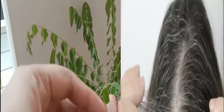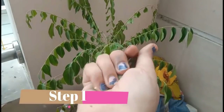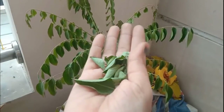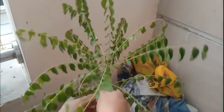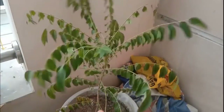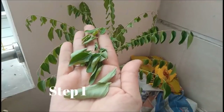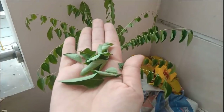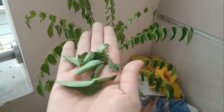So what you have to do is take some green curry leaves — 4 to 5 leaves — and wash them properly. The hair needs nutrition and protein, and this will provide it. In the first step, you have to eat the raw leaves.